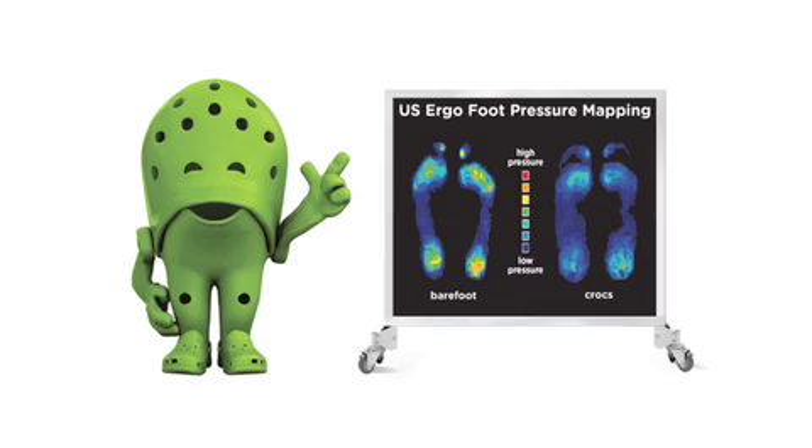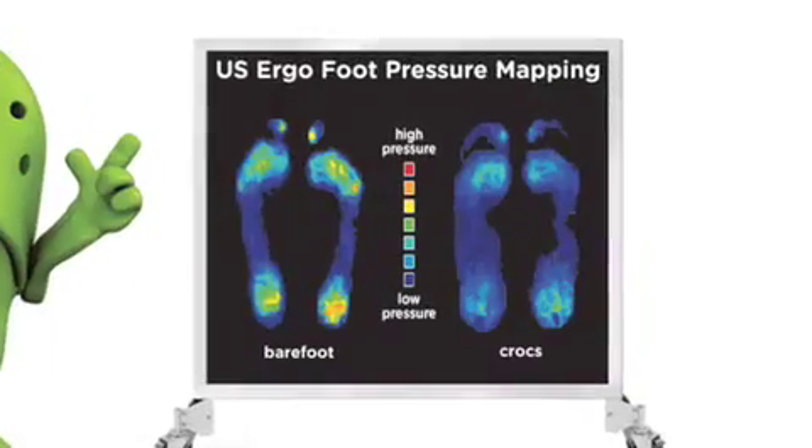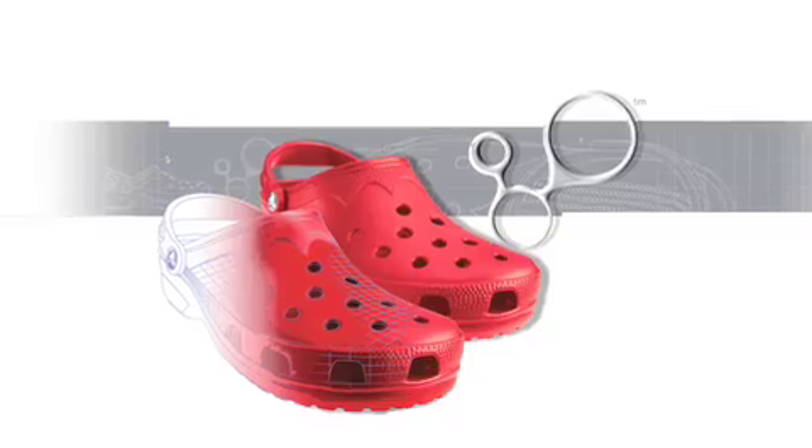We have U.S. ergonomics certifications for a lot of our shoes, and those certifications show how effectively our shoes spread the load out as a person stands and walks. Load leveling is the ability of a material to take the high pressure points away from your foot and spread them out over a broader area. So when we talk about CrossLite, we're really talking about the science that goes into all of the Crocs shoes.